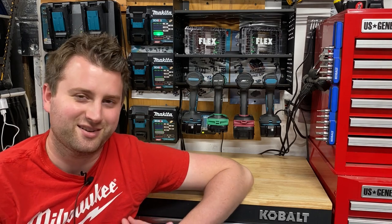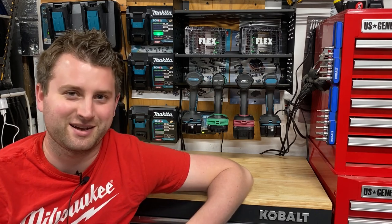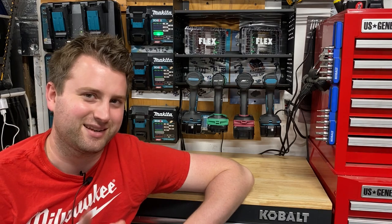So guys, that's some of the tools I found that I'm just not a fan of — my most disliked tools out there. Hope you enjoyed the video. Take care, have a great day, and stay safe out there.